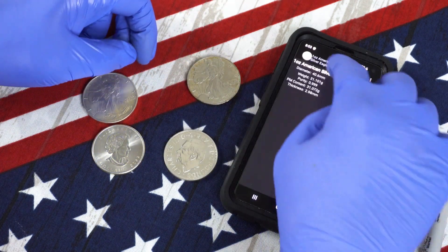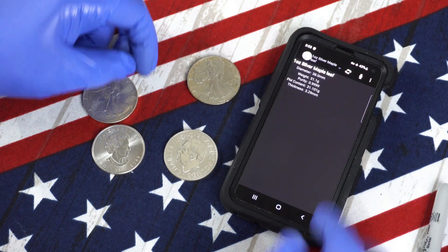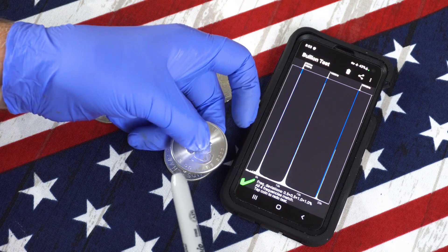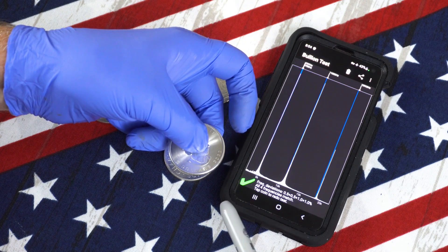We can go back and let's choose a maple leaf. Turn on the microphone, and it tells me I have a genuine Canadian maple.